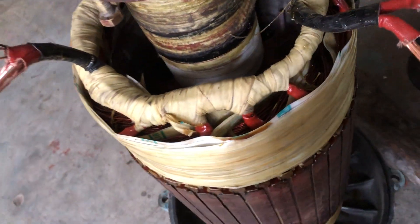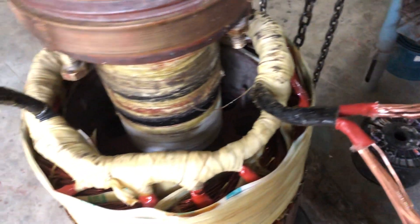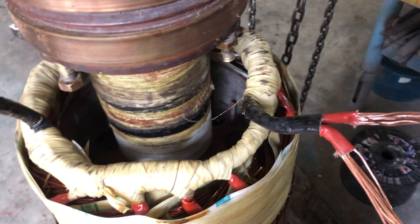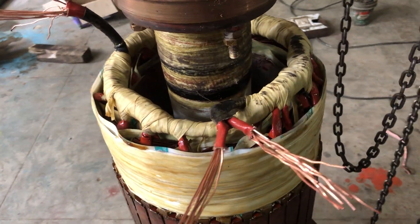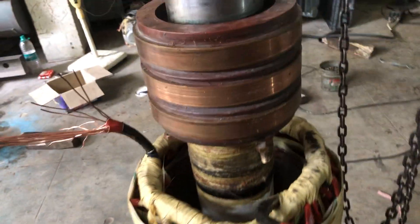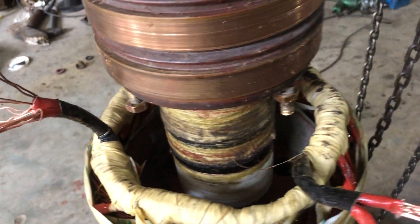It has a base ring, because of which you can't do an end-ring binding. So it is just stacked against the base ring and the binding is done. The binding is a hardware-based fiber tape — the same binding that's been used from my stock.